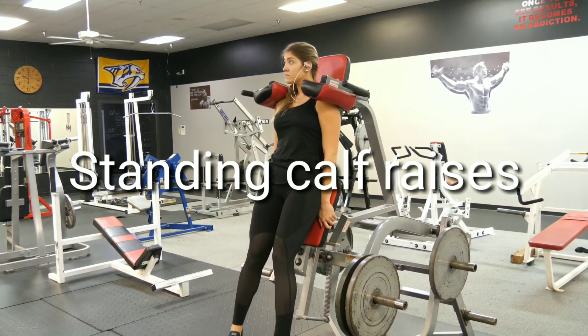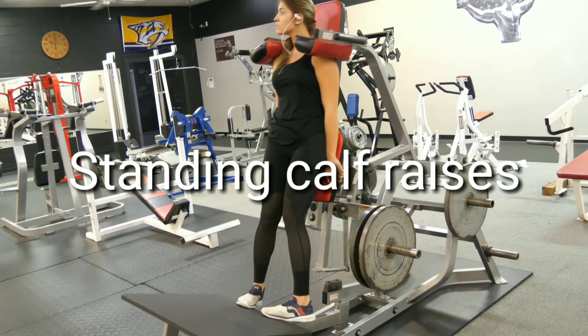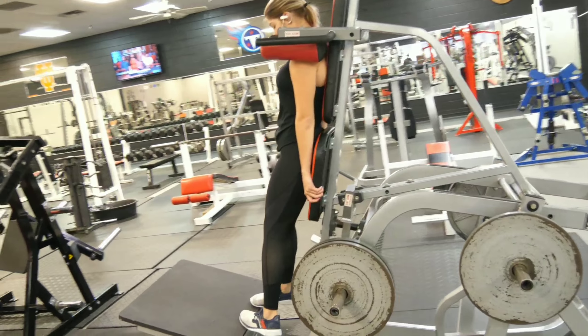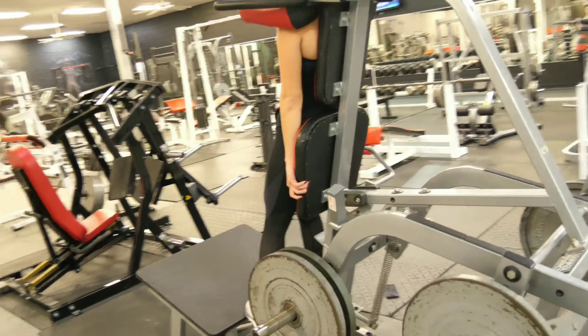Here we are with standing calf raises. Working outside, middle, inside — 10 each, working all angles of the calf.